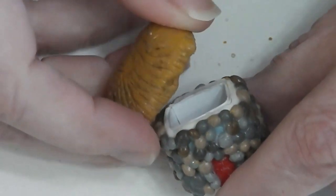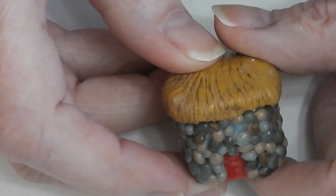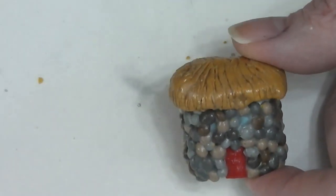I thought it would be fun to make another cookie jar for the dollhouse. This time we're going to go in a stone cottage kind of vibe. Stay tuned and see how fun and easy this is to do.